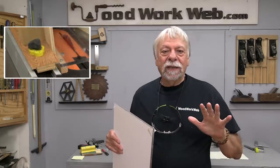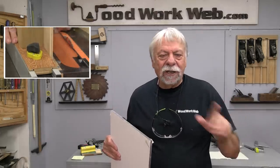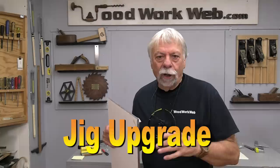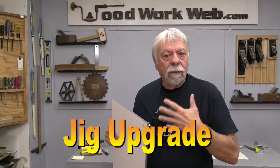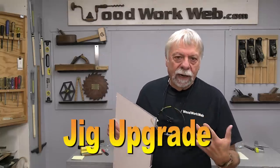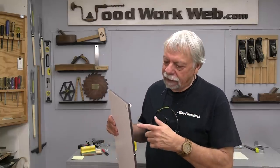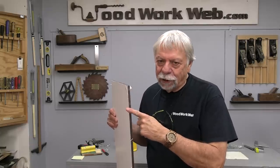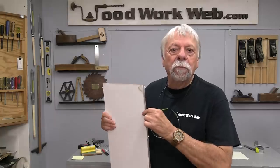Hello everyone, I'm Colin Kinnett. Today I'm going to be doing something that I normally do behind the scenes, but today you're going to get to watch. It's just going to be a short video and what I'm going to be doing is upgrading one of my jigs, my L-Fence or replicating fence, and I'm going to be adding some high impact plastic to it, often referred to as bulletproof plastic. So let's get started.